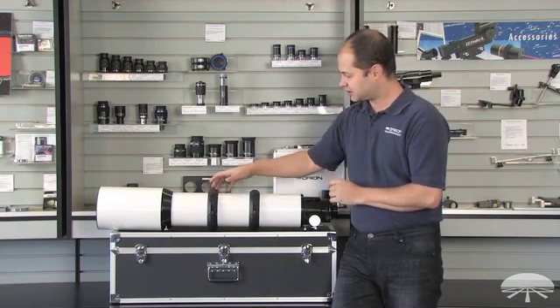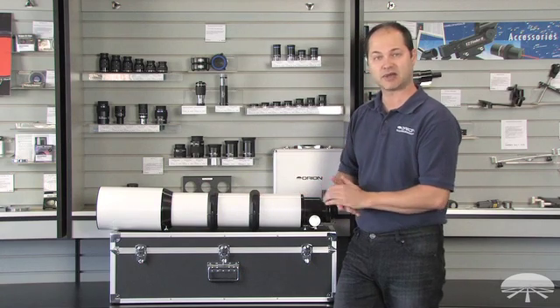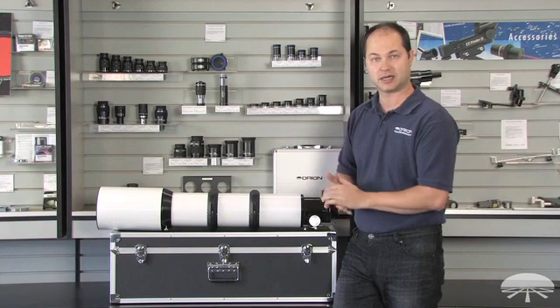Comes with two very nice, large, robust tube rings. Add your own dovetail depending on the type of mount you've got and you're ready to go on any mount.